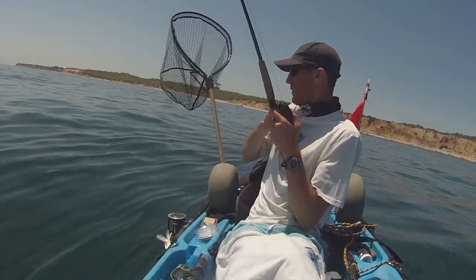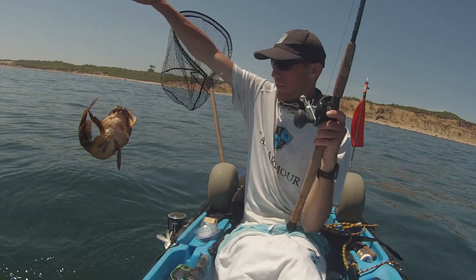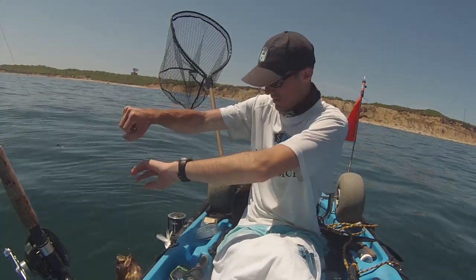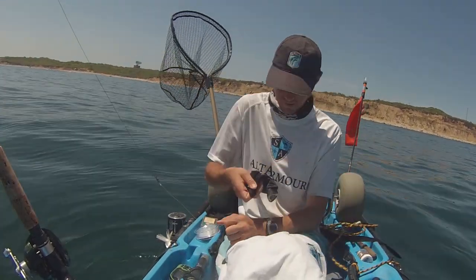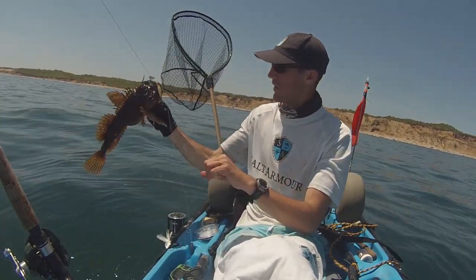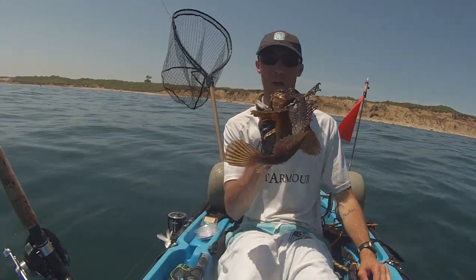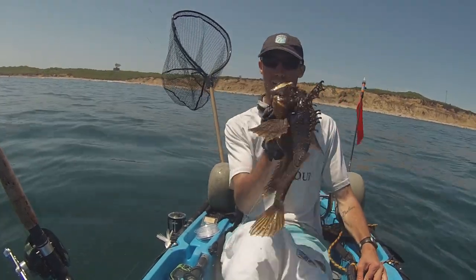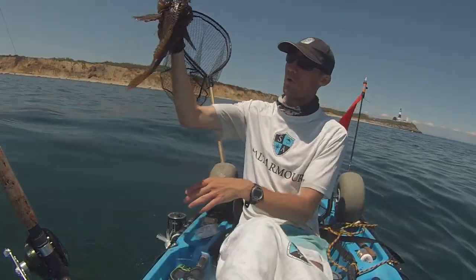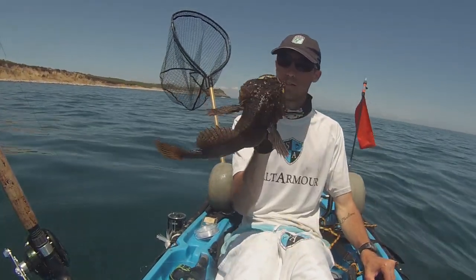Thought I hooked the bottom for a sec, and it's not a fluke. A stonefish? I don't even know what this is — I guess it's a stonefish. Maybe a stargazer? I don't know what this is, but if anybody has an idea, comment and let me know. Maybe it's a stargazer? Maybe it is a stonefish — one of those poisonous ones? I don't know, but it's a sweet-looking fish.